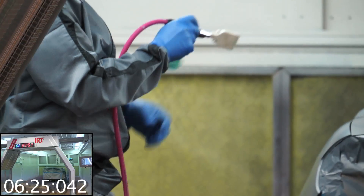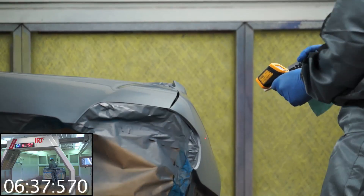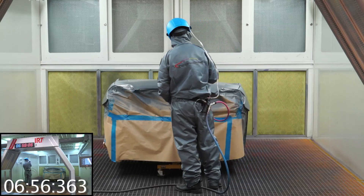The panels are then blown cool to the desired panel temperature, ready for the next application.